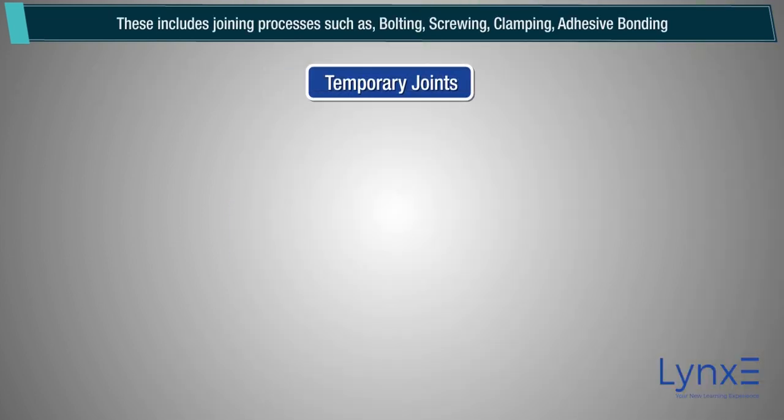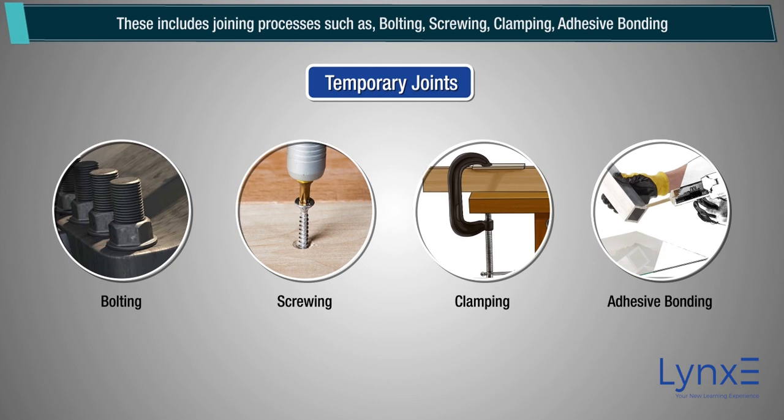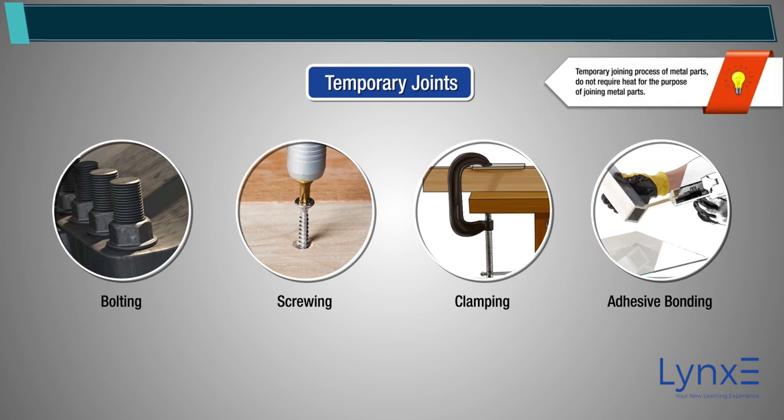Temporary joints include joining processes such as bolting, screwing, clamping, and adhesive bonding. Note: temporary joining processes of metal parts do not require heat for the purpose of joining.